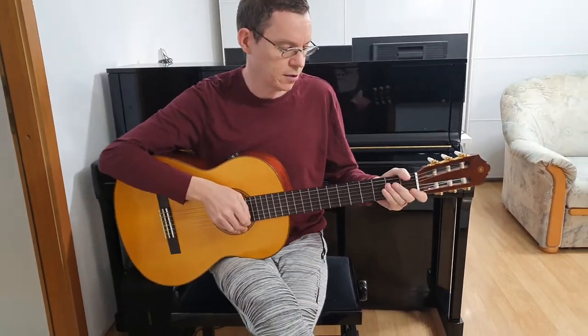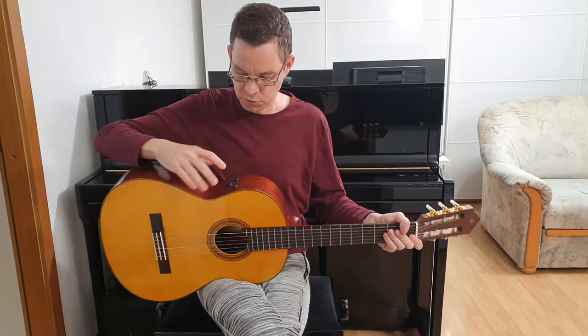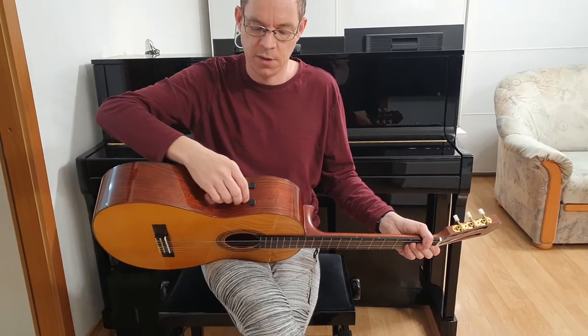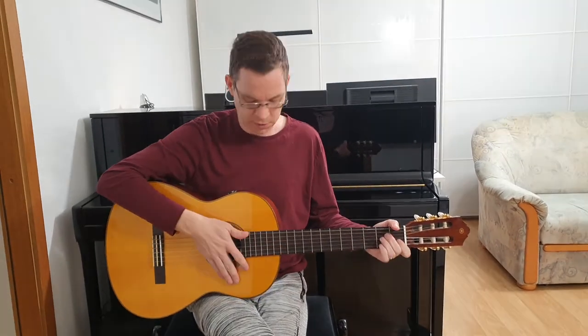So let's hear that Transacoustic sound. I will switch on reverb to maximum. The first knob is for reverb, the second one is for chorus, and the third one is for volume. But the volume knob is active only when it's plugged in, so unplugged it doesn't matter how it's set.